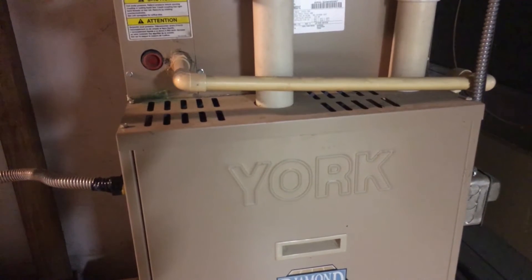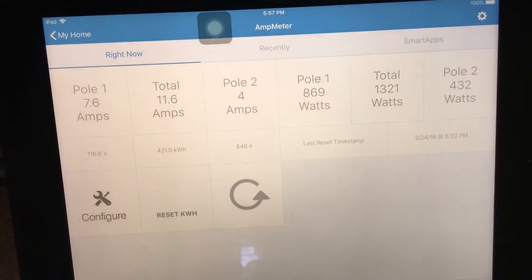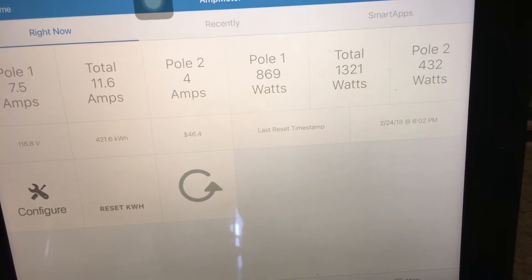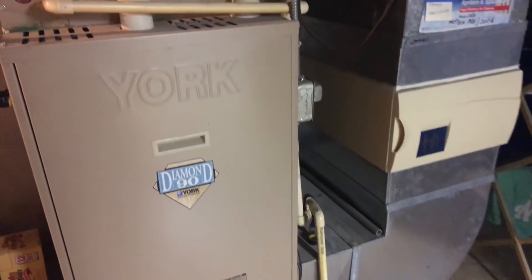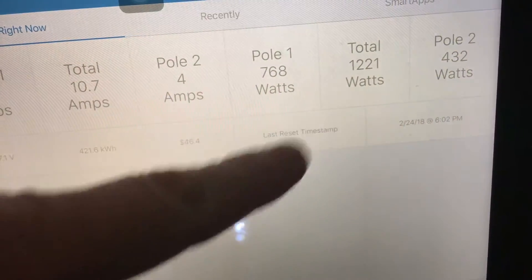I can hear the igniter, I can hear the gas, and then within a couple seconds the fan kicks on — and there it goes. The fan is running and we're at 1,321 watts. Notice the voltage dropped to 116 volts, which is definitely still acceptable — almost 117 volts. So we're running 1,300 watts out of the 1,800 watt inverter, and the furnace is running. I shut off the light in there and we dropped 100 watts, down to 1,221.